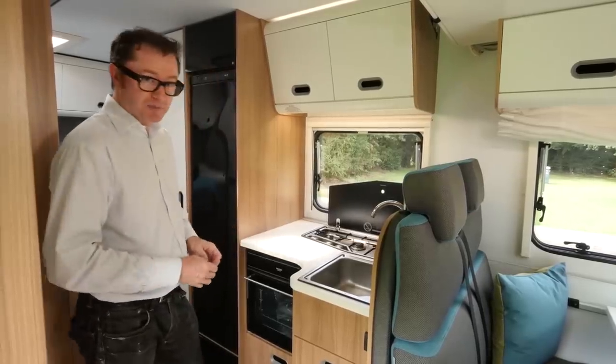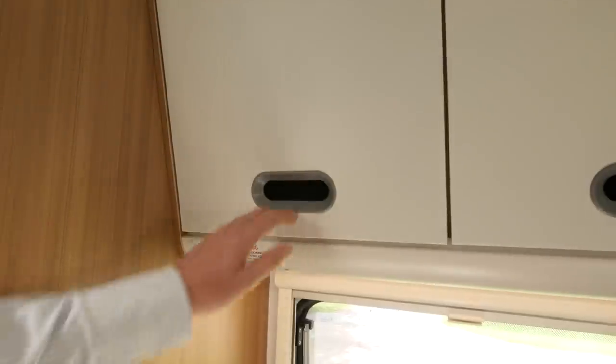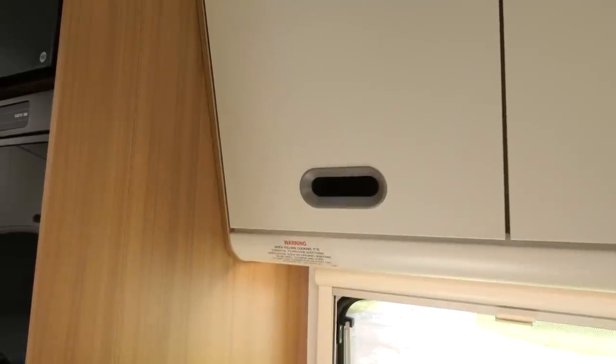Underneath the gas burners you'll find a combination oven and grill — all pretty good for versatile cooks on the move. There's no obvious place to put a microwave oven though, so you may just have to get used to the relative charms of gas instead.